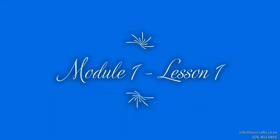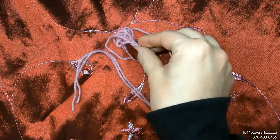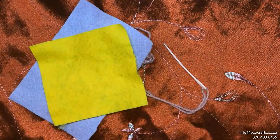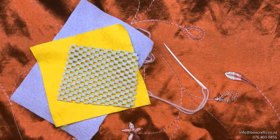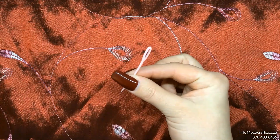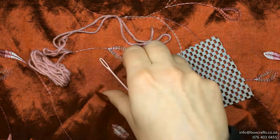Module 1, Lesson 1: Backstitch. In this pack you will receive your practice needle and thread, felt squares to practice your sewing skills, a mesh instruction pamphlet. For your first lesson you will only need your practice needle, thread, and practice mesh.